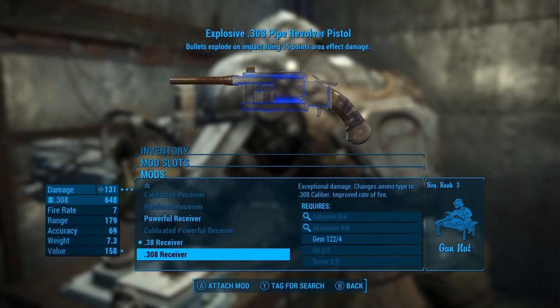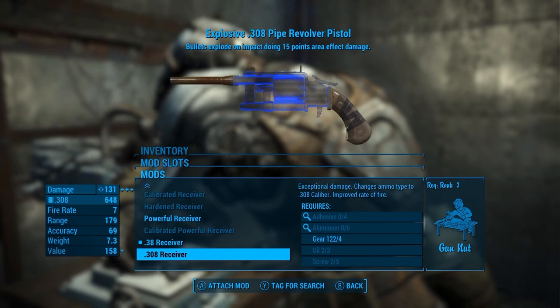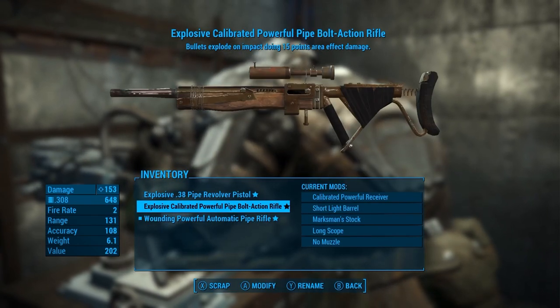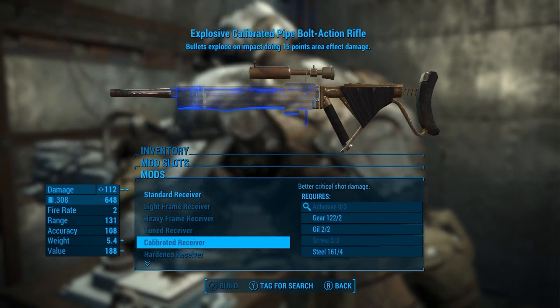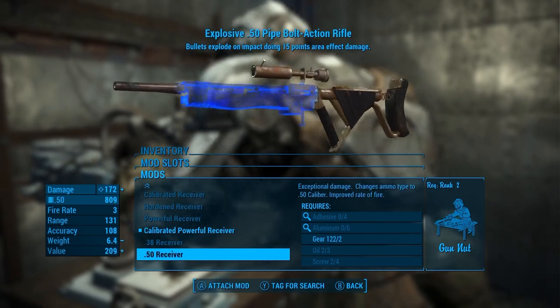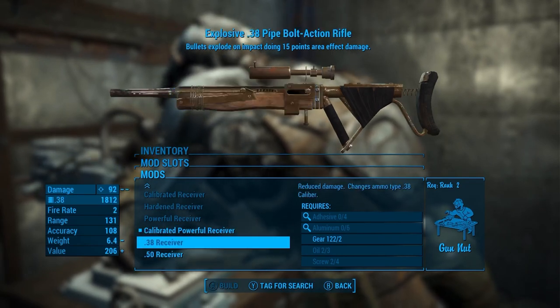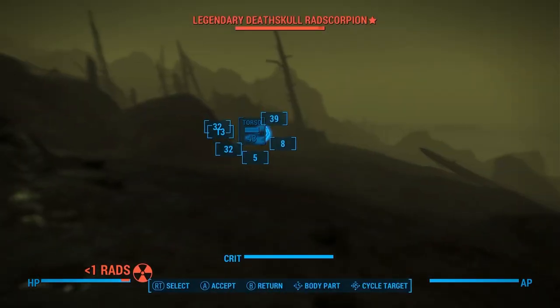A .308 pipe revolver — good luck using that. You would literally break your wrist even trying to use it and blow the gun up. And then chambering the pipe bolt-action rifle in .308 or .50 caliber — I'm already having an aneurysm. I don't even want to look at this.